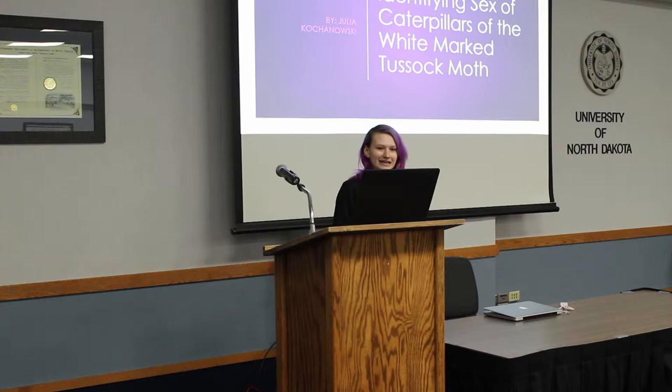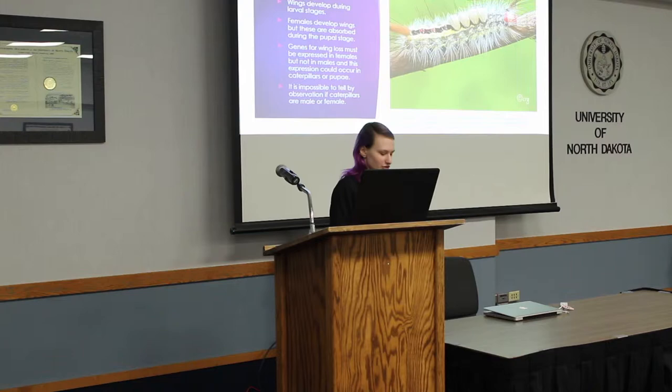I'm going to be talking about identifying the sex of caterpillars — the white-marked tussock moth. The white-marked tussock moth is a forest pest moth, and they have wings that typically develop during the larval stages, but in females, the wings are absorbed during the pupal stages. So the genes for wing loss must be expressed in females but not in males, and this expression could occur during the caterpillar or pupae stage. It's impossible to tell by observation alone if they are male or female, so we have to find a molecular way to figure this out.